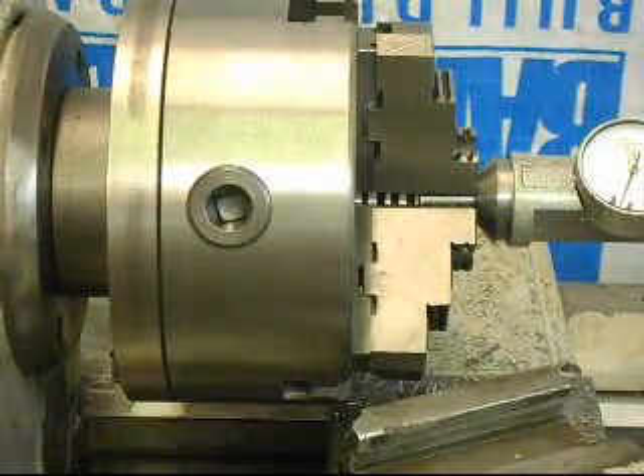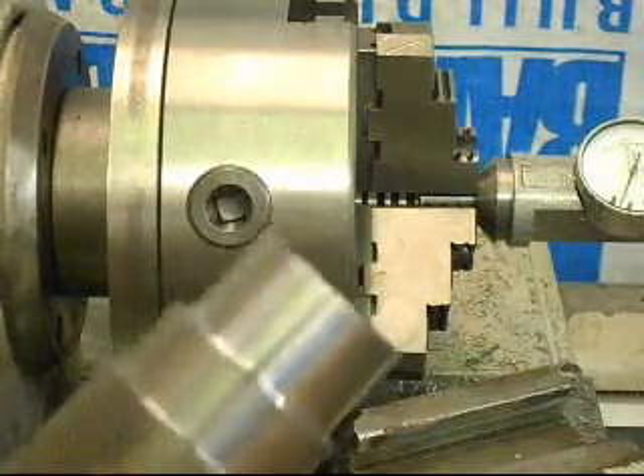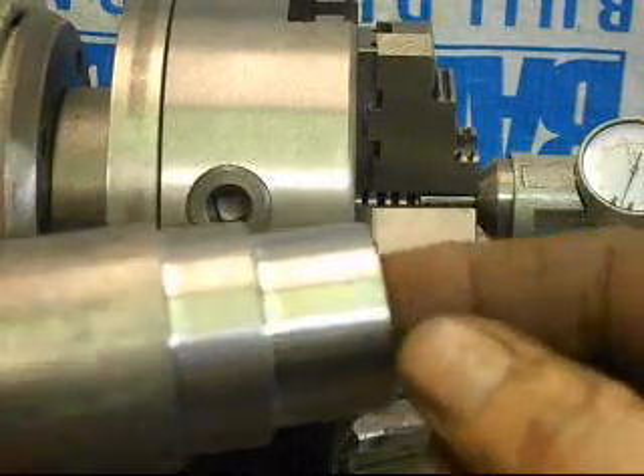Very good. The lathe performance is excellent, as demonstrated by the cut we took earlier with the carbide tool, which gave us essentially a mirror finish.